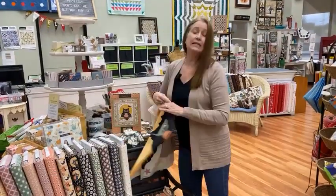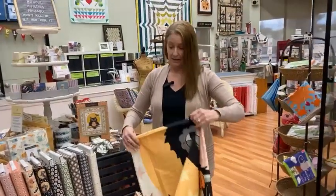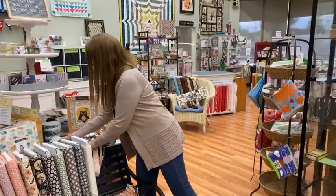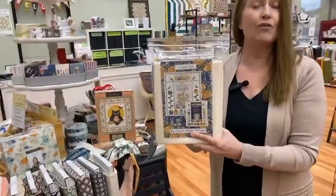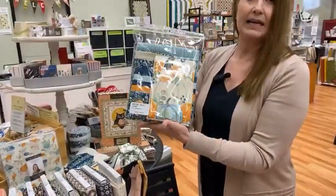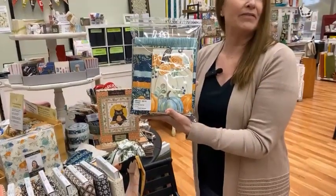So that is the only new fabric line we received this week — and I shouldn't say only, because that's a lot of fabric. I wanted to come back and visit last week's topic. I talked about the 'I Love Fall' quilt kit, and that is using Deb Strain's — I think it's called Happy Harvest.